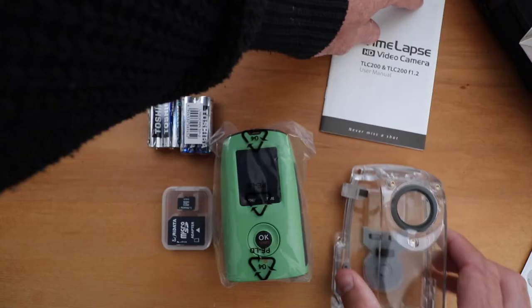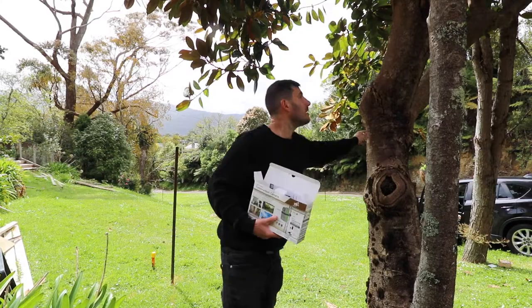I actually got two of these — let's go inside and see what's in them. This one I'm going to put on here, this tree should be sweet.